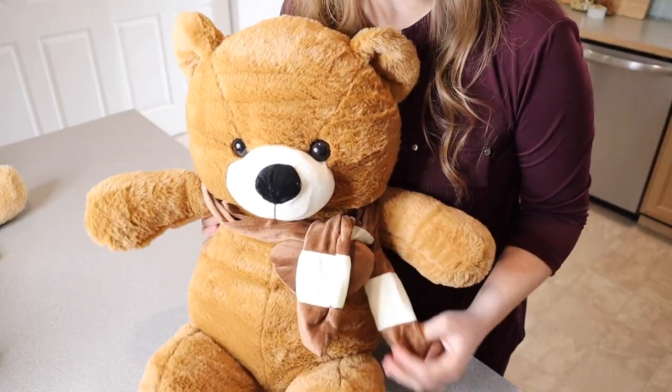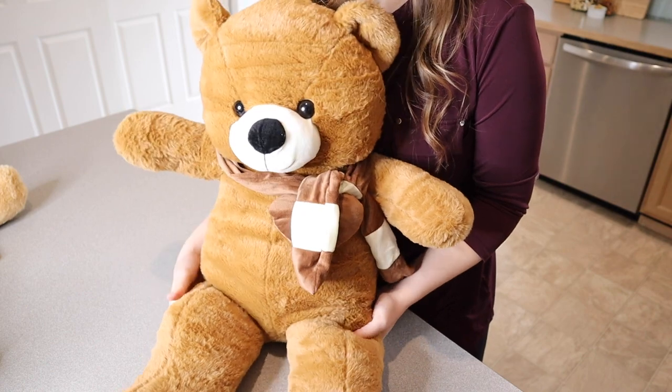Right here I have these giant stuffed teddy bears. I'm gonna go ahead and show you some of the up-close features so you can see what they look like. This one right here is the dark brown option, and I just think this little guy is so cute.